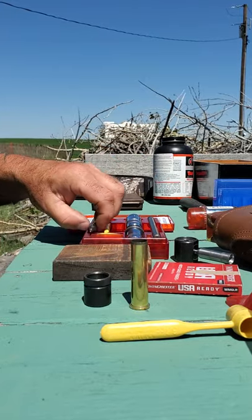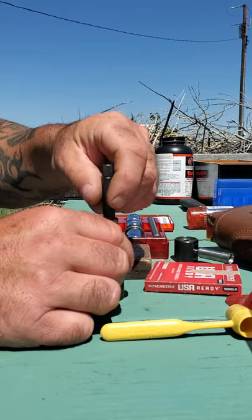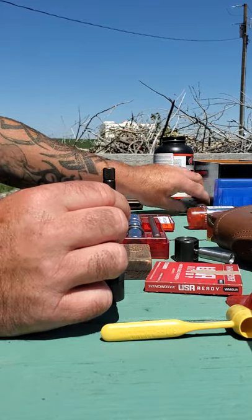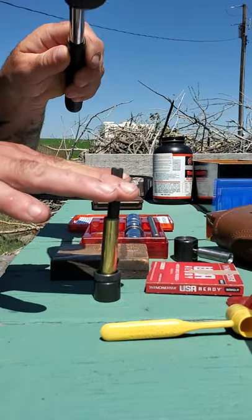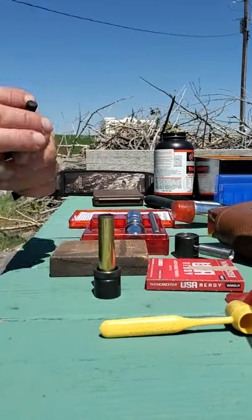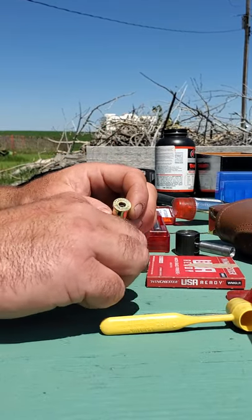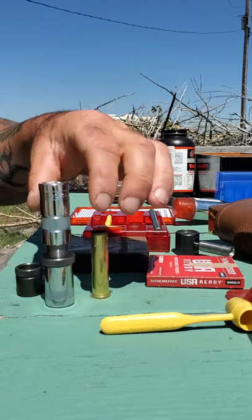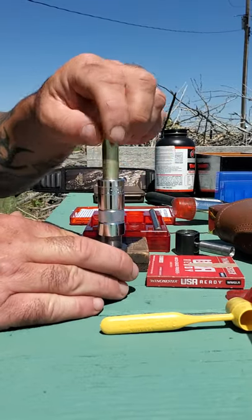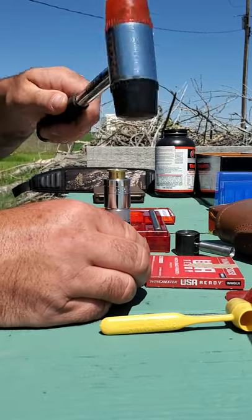First things first, you want to get that primer out. Stick this on there, find the primer. Primer's out — don't need that. Next we've got to resize it. Put that in there and give it a couple whacks.